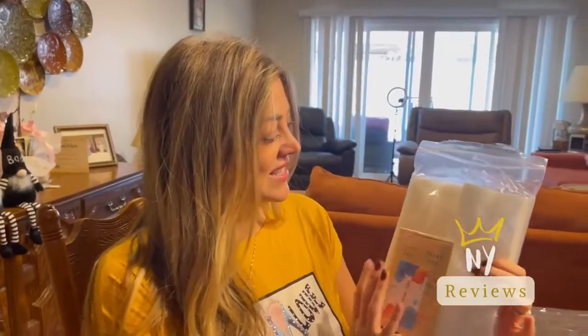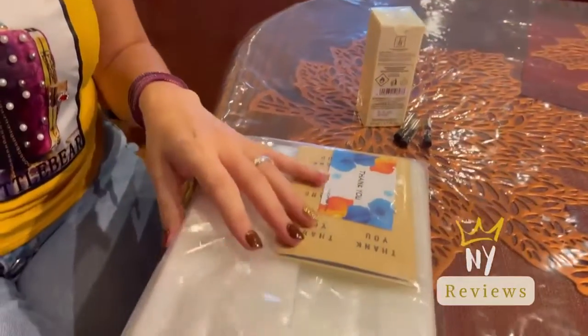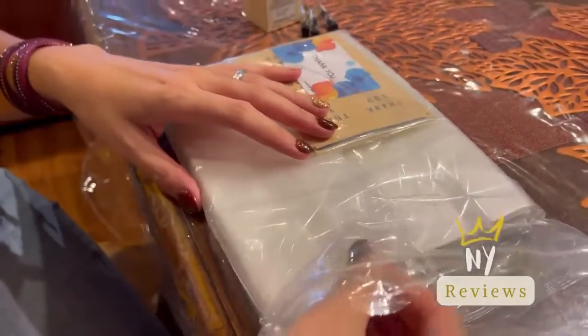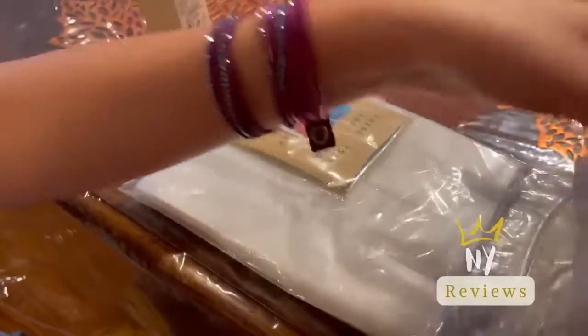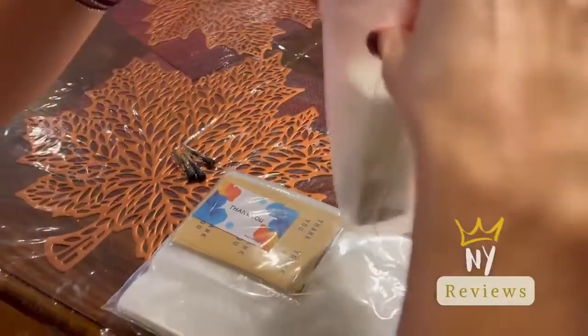Do you like to do nice cute wrapping or gift wrapping? Do you have small items that you give to your customers and you'd like to put cute little wrappings on them? This is really cute and I use it all the time with my customers and for my friends. All you need to do is take out one little bag and put your item inside and cute other stuff inside of it.